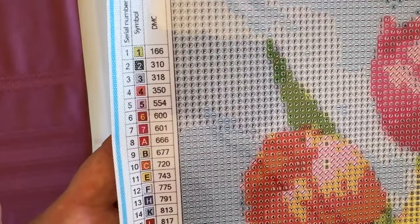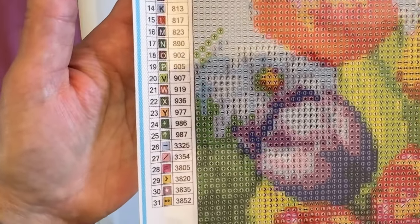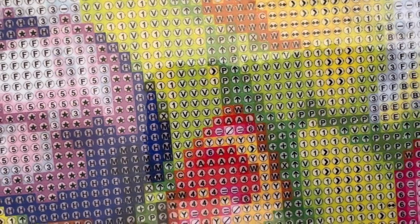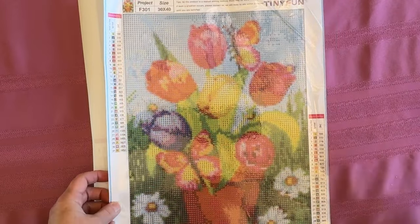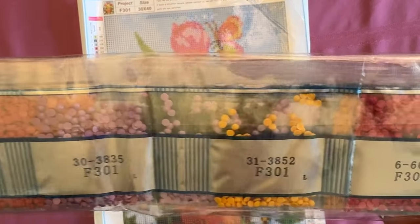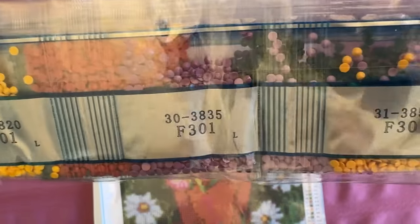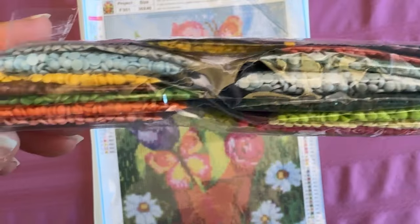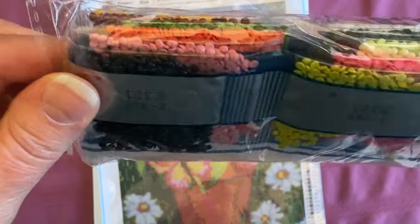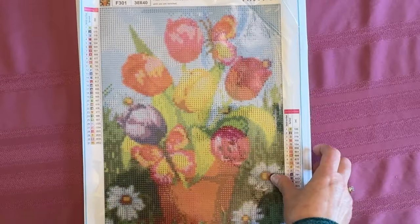Here is the legend — 31 colors, numbers, letters, and symbols. There's the drill field. The colors are pinks, purples, a pretty lavender, greens, reds, blues — very bright springy colors. So there's that one.